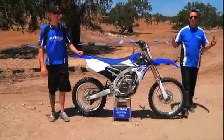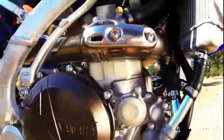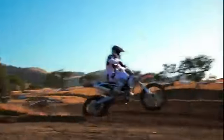Even standing still, you can see that the YZ legacy has been ratcheted to a new level. Every detail has been refined, tweaked, pushed, and prodded with one goal in mind — the top of the podium. The all-new 2014 Yamaha YZ450F. Folks, the blue is back.